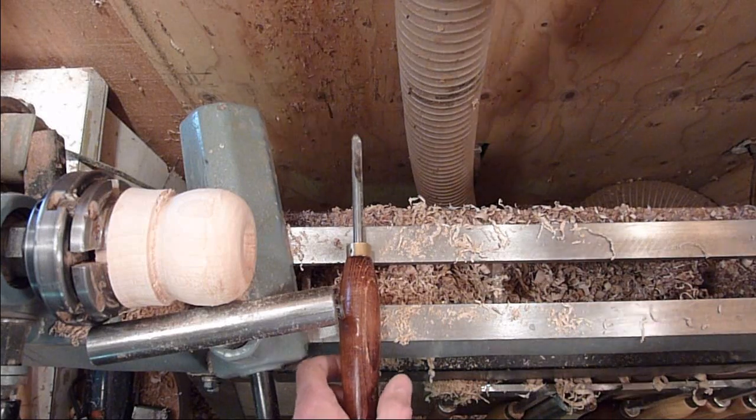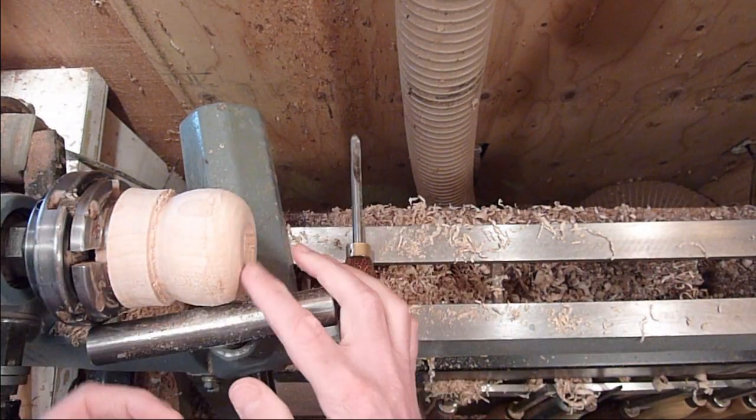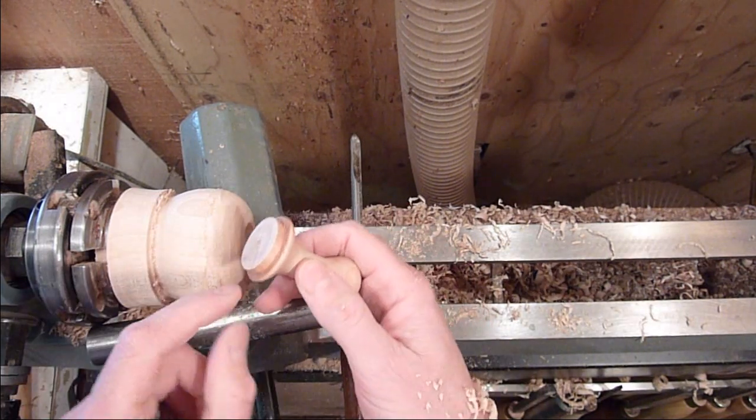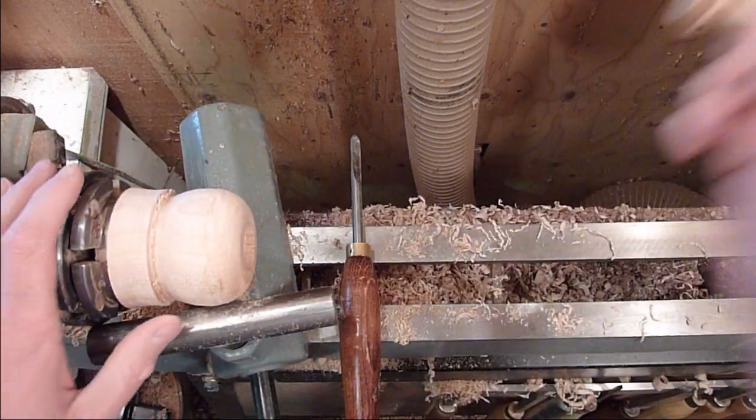When you're making the bottom, or where it's going to seat in right here, leave it flat for just a little bit before you start to roll it around the edge, so that this seats on there nice and flush. Don't roll it around too much.